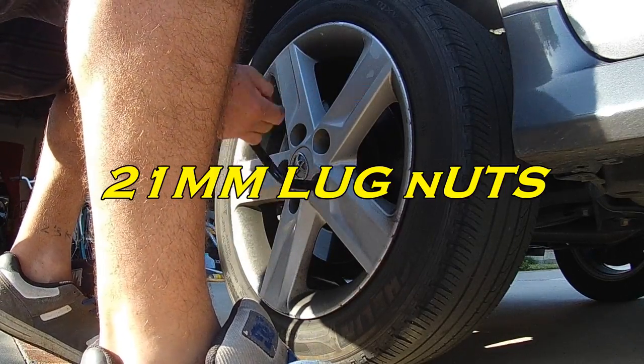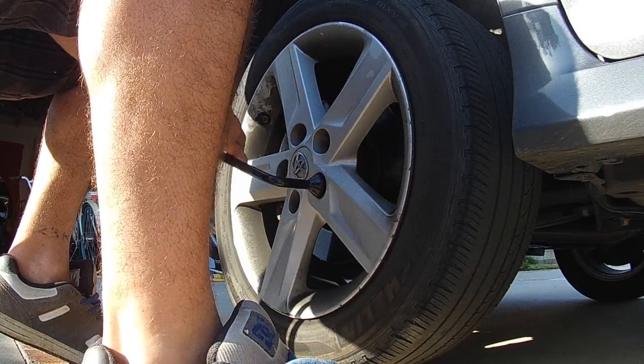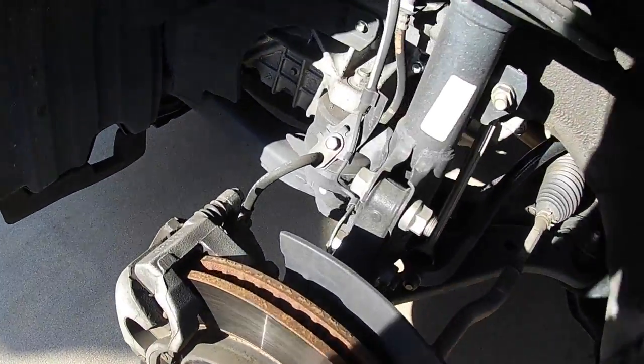What size is that? 21. What year is this? 2014 Camry.